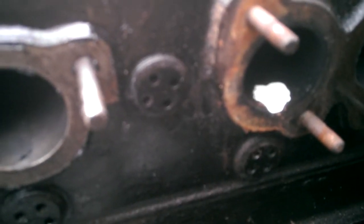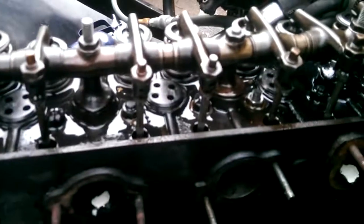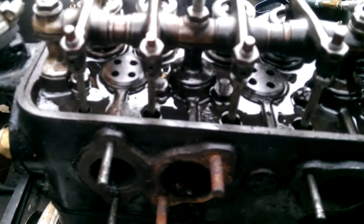The back exhaust port aside, the head is showing no signs of cracks on this side — cracks are on the off side.